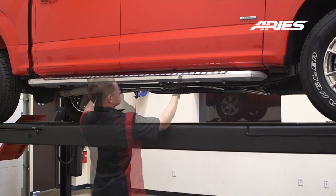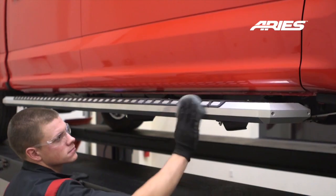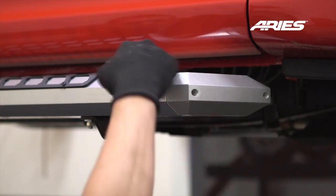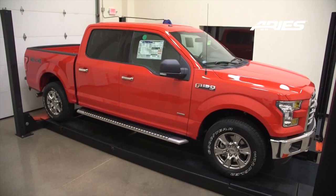Remember to do periodic inspections to make sure that all the hardware is secure and tight. To protect your investment, we recommend you apply a layer of non-abrasive wax. Congratulations on the installation of your brand new Aries Advantage sidebars.